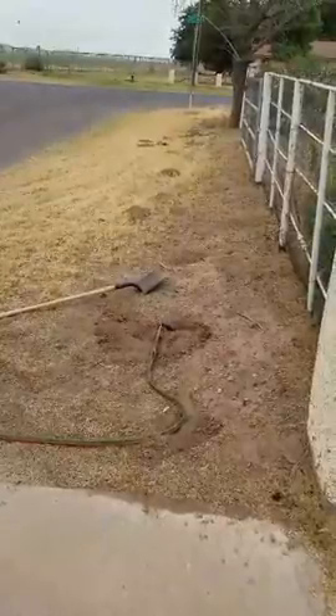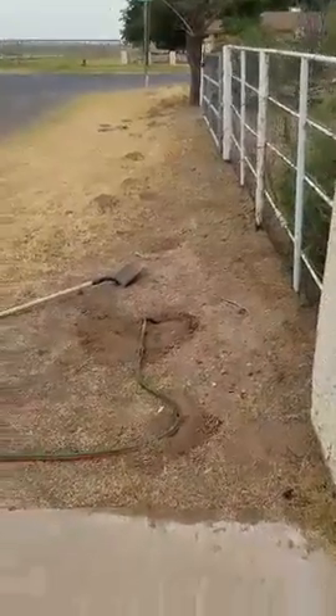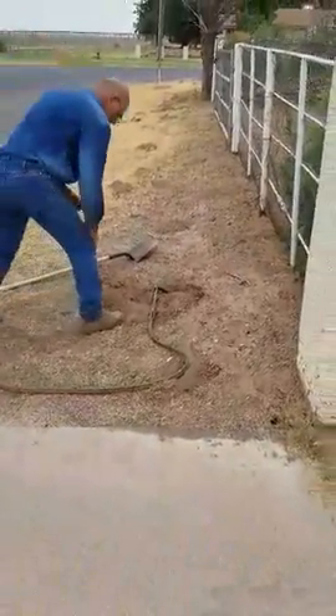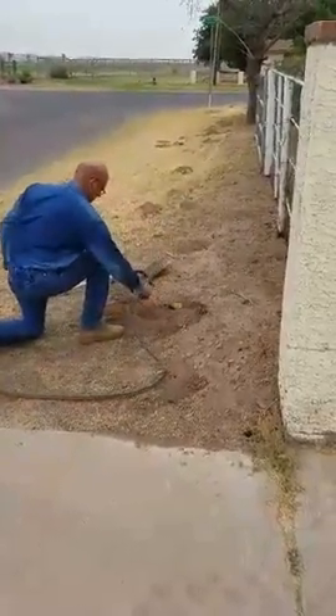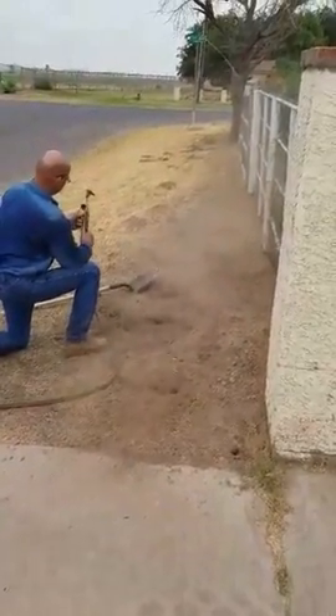I ain't going to blow my wall up, is it? Blow my concrete slab? We hope not. Are you ready? That was cool! That was cool!